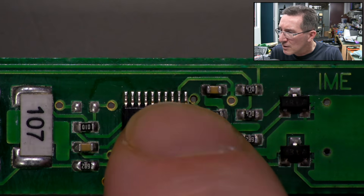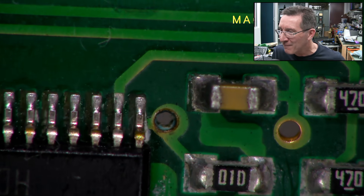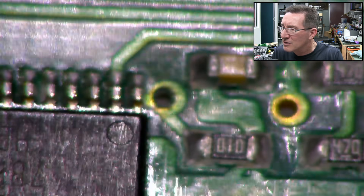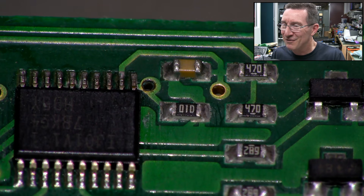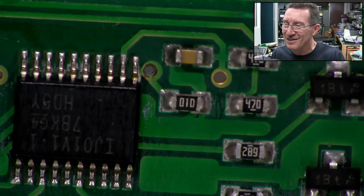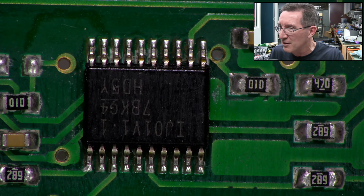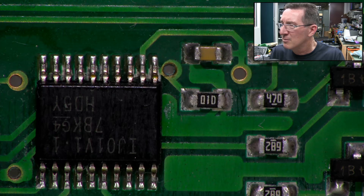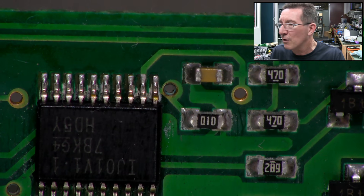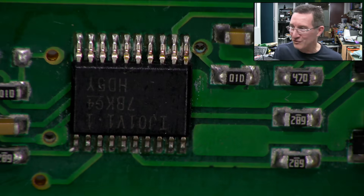That via there is not looking too healthy — that's not a happy camper. Look at that via — it's eating away inside there. I'm tempted to give that a touch up, actually. How long this lasts after this, I don't know. I could take that chip off, clean under there and put it back, but I don't think I'm achieving a huge amount by doing that. That via could do with a touch up — although it still works. Vote in the comments down below.